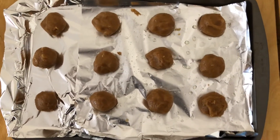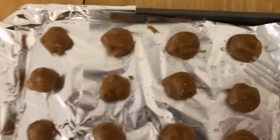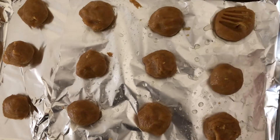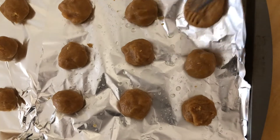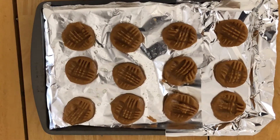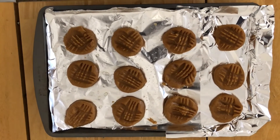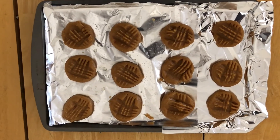You should be able to make at least about 12 cookies with this amount of dough. Then what you want to do is take your fork and press down on the cookies to make that pattern that you see on peanut butter cookies. I'm going to go ahead and do that to all of them. I'm going to put this in the oven — I preheated the oven to 350 degrees and we're just going to let it bake for about 10 minutes.